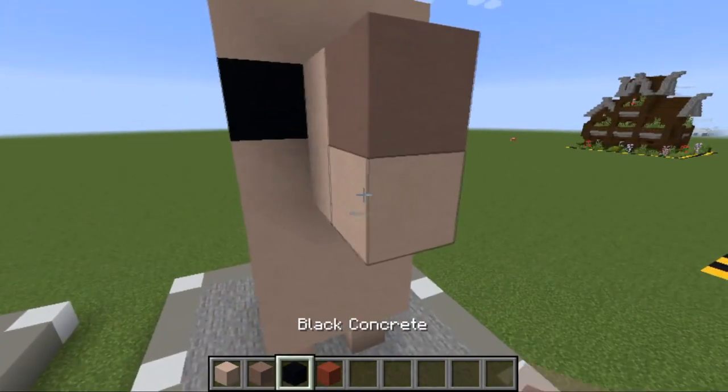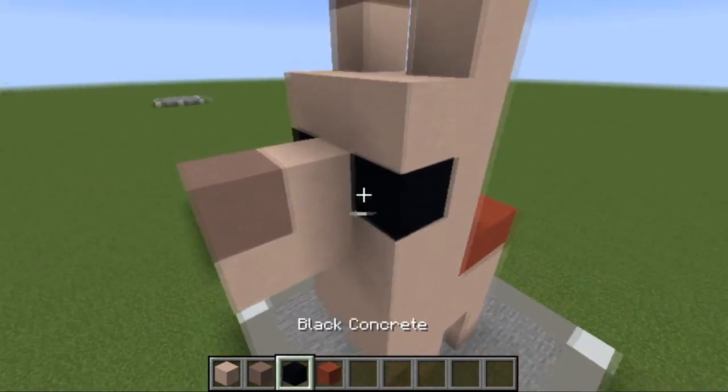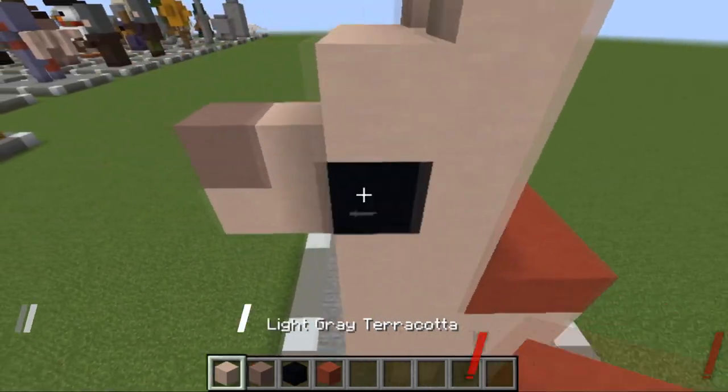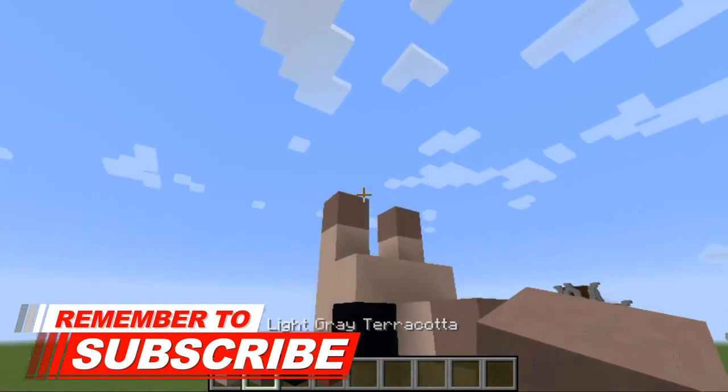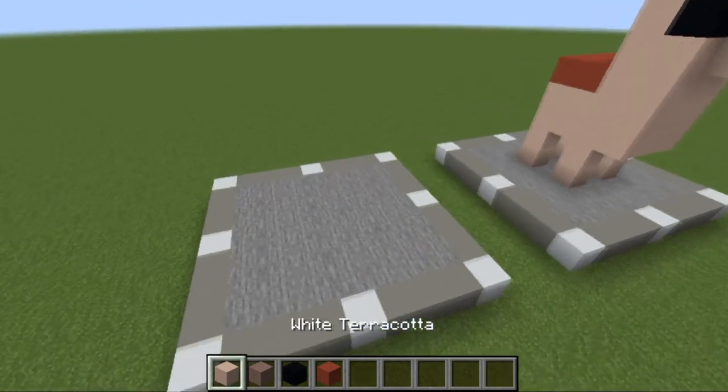To do the llama, what you're going to need is white terracotta, light gray terracotta, black concrete, and red terracotta. Specifically, you're going to need two black concrete, three red terracotta, three light gray terracotta, and the rest is just white concrete — about half a stack to a full stack.